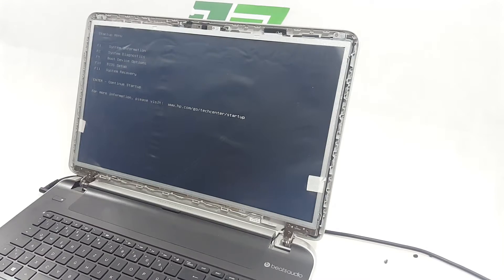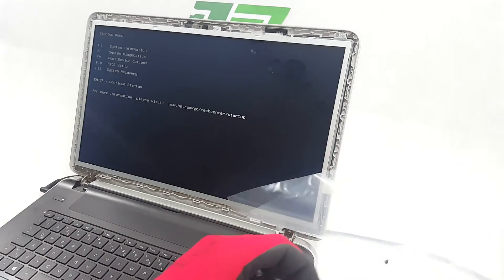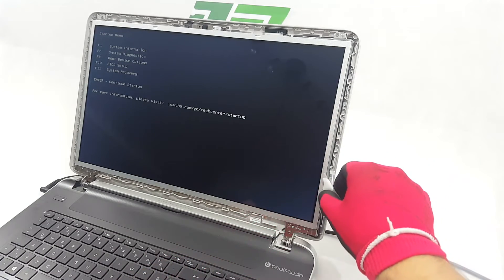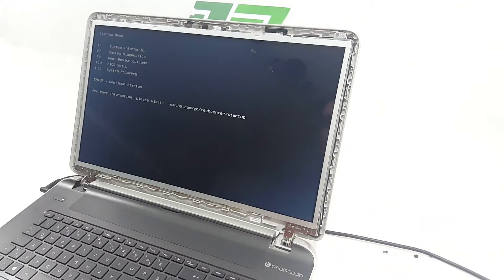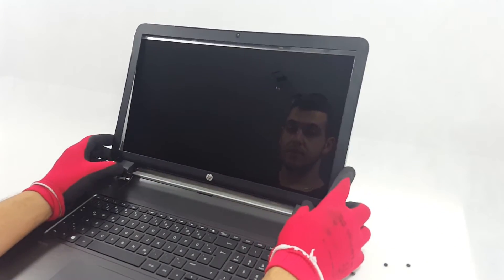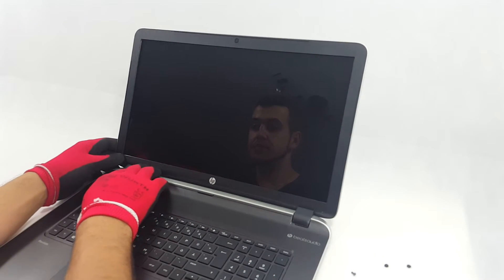Check the screen if it functions properly and remove the screen protection. Place the front cover and work your way so that it clips back. Take care.